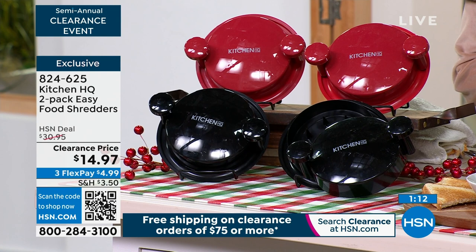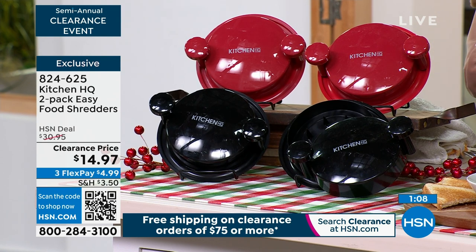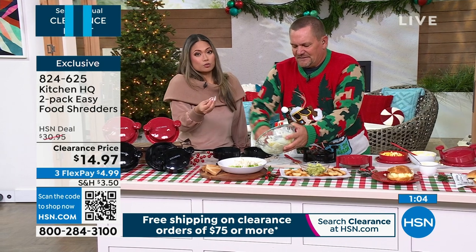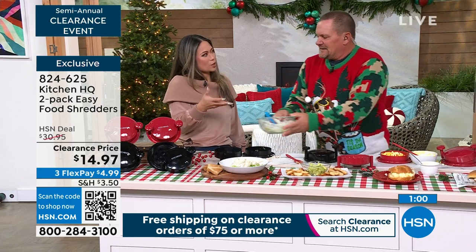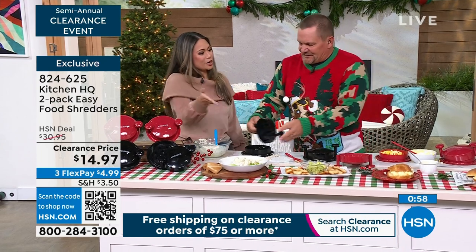Chicken salad, egg salad, tuna salad — trying to be healthy. You have egg salad, tuna salad, chicken salad, and pulled pork — lots of protein. How do you serve up your protein in an easy, fast way for several days? That's how quick and easy this is.